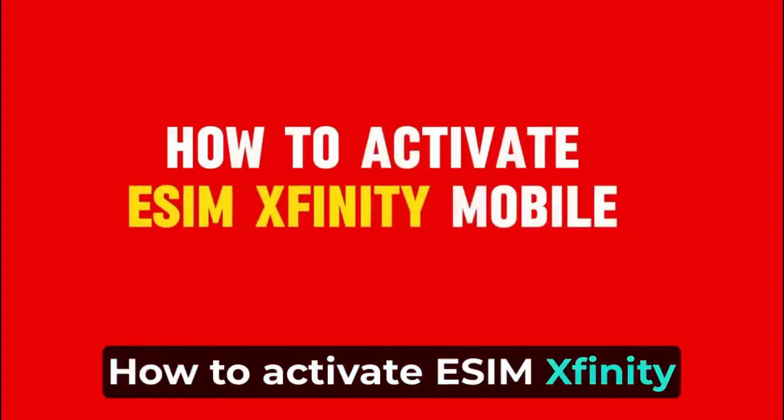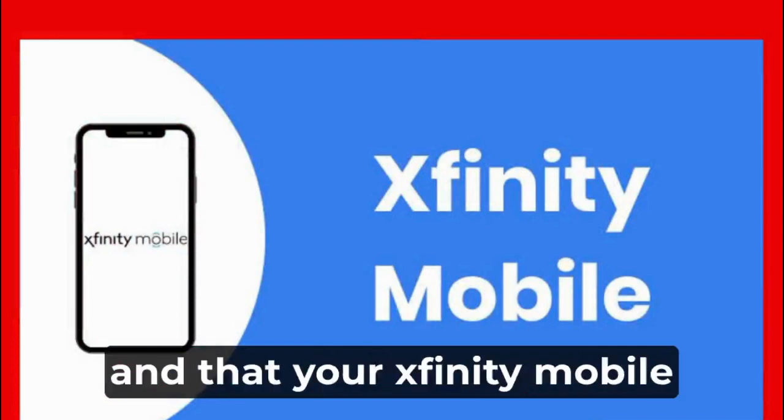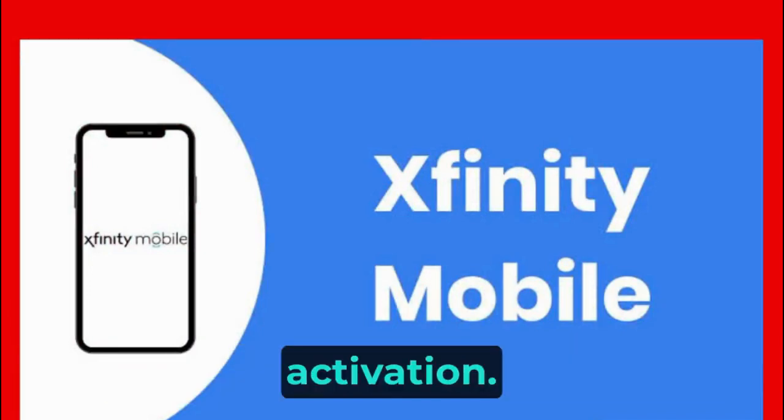How to Activate eSIM Xfinity Mobile. First, ensure your device supports eSIM and that your Xfinity Mobile plan allows for eSIM activation.